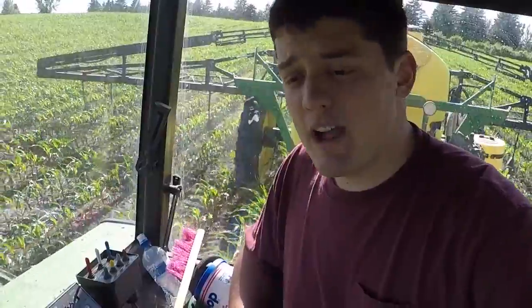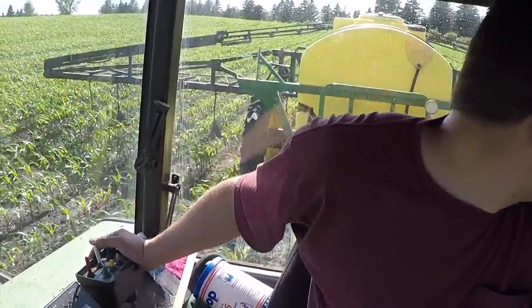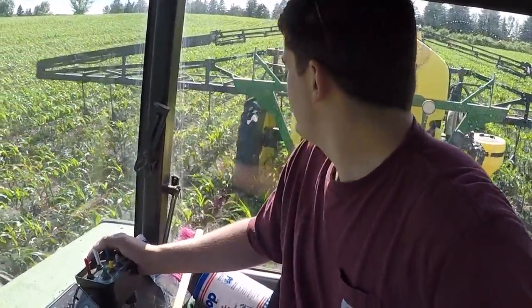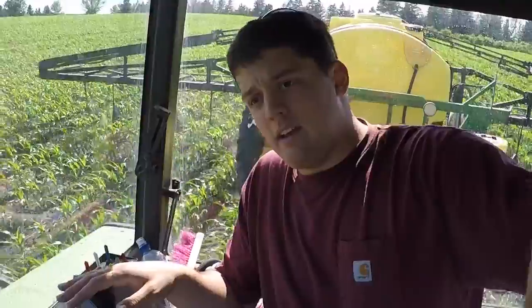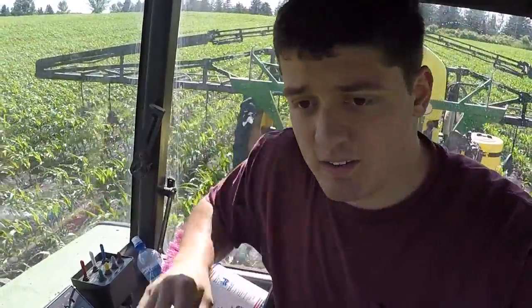It's my first day ever on the Y-Drop, and I've probably got 20 acres under my belt. It is a tricky field to learn on — it's quite uneven. When I'm going on the side hills, one side the booms are hitting the ground, the other side they're a mile in the air, so I'm just having to adjust. I'll get back to you guys.